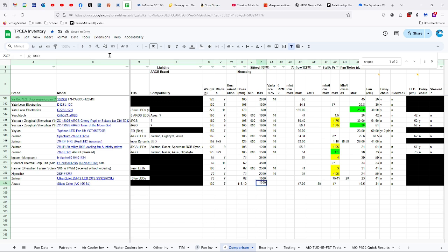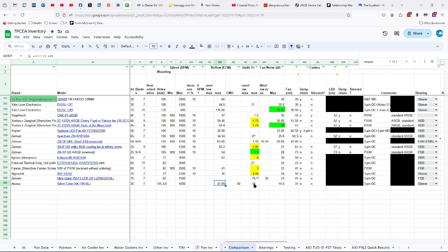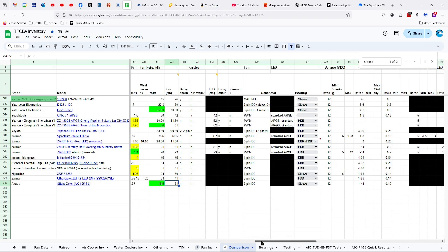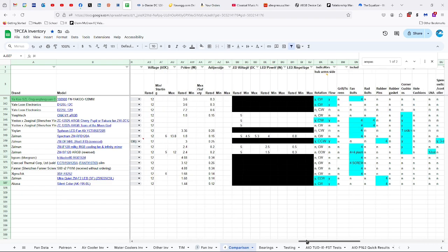1,000 RPMs, which is why it's so darn quiet. 47.09 CFMs of airflow, which is 80 CMHs. Static pressure maybe 0.3 millimeters, maybe. 19.5 decibels — I think it's actually quieter than that. 31 centimeter long fan cable, no daisy chaining or sleeving, 3-pin DC connector, sleeve bearings, 12 volts, 1.44 watts, and 0.12 amps.